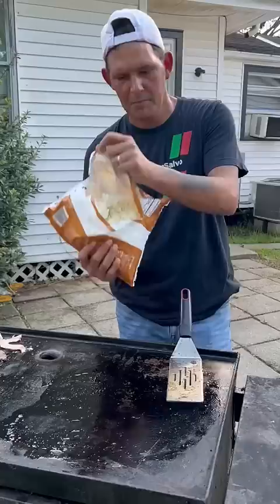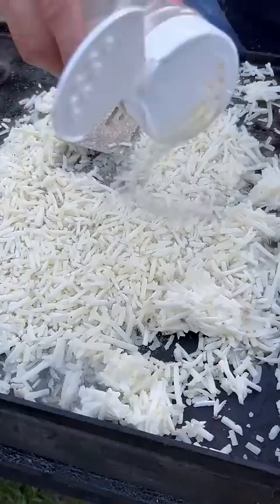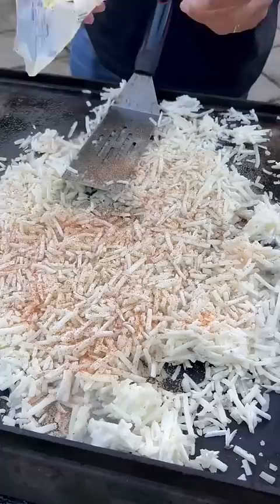After three minutes, flip them over. Bag of hash browns — get your salt and pepper, onion powder, go with your Cajun seasoning. Half a stick of butter.